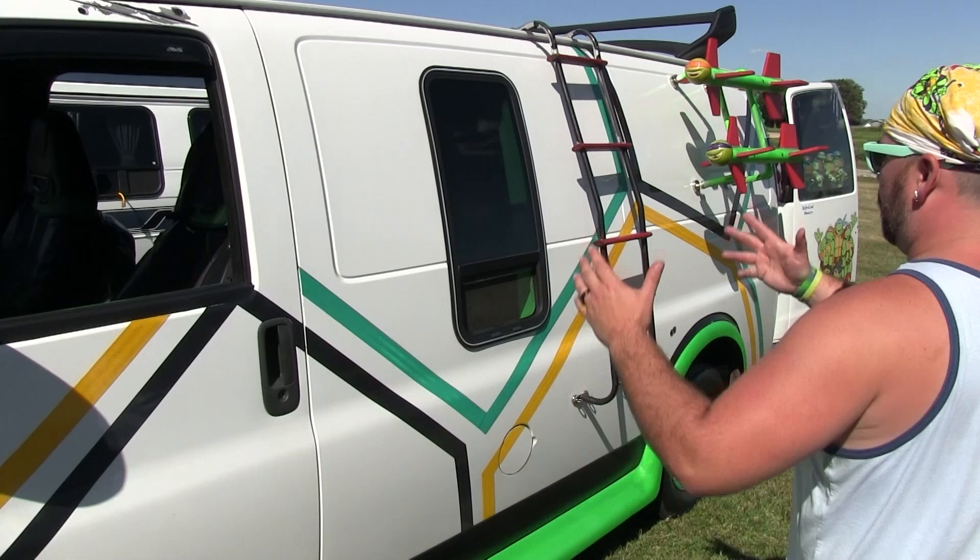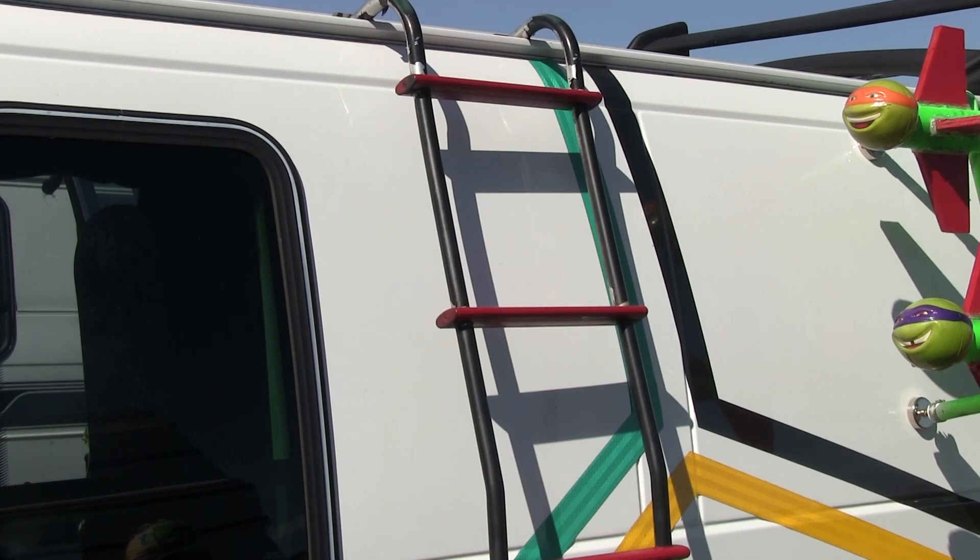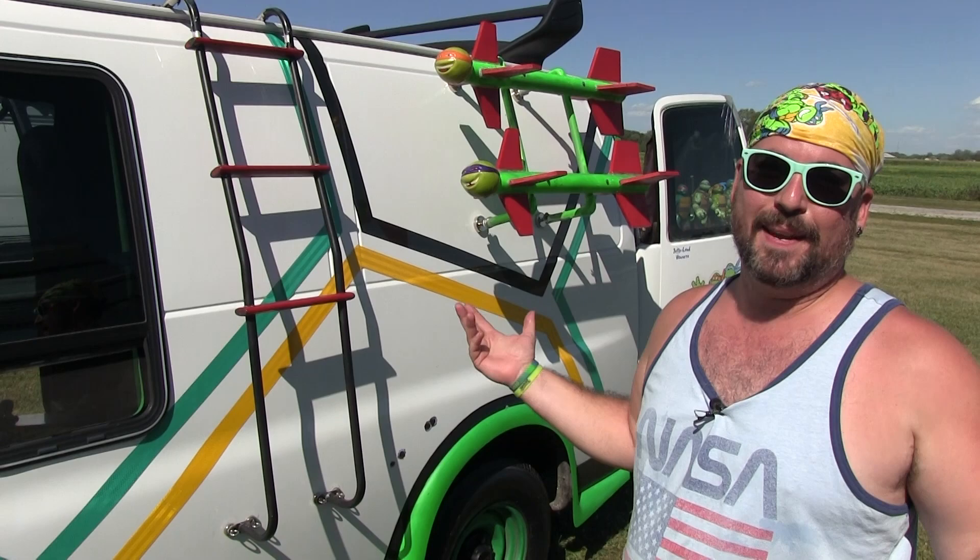It looks really nice and you can peel it off once you're done. We have a really cool custom window from an RV that was popped into this cargo van, giving it a little more light and ventilation. We've got an awesome ladder on the side — I've never really seen anybody with a ladder on the side, and it just makes it look a little more turtle van-ish.